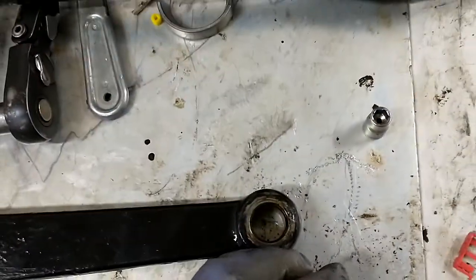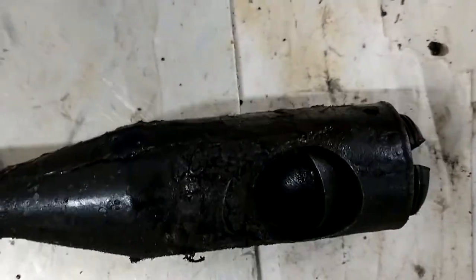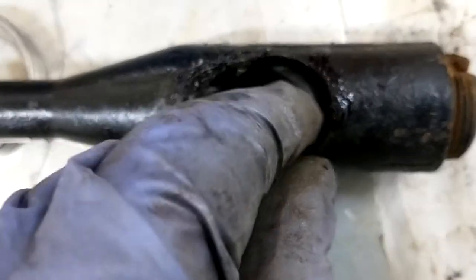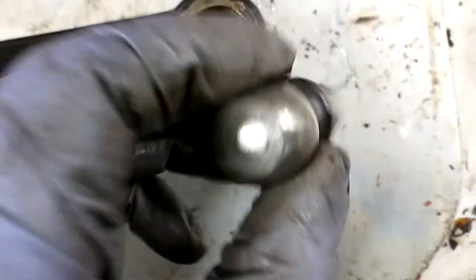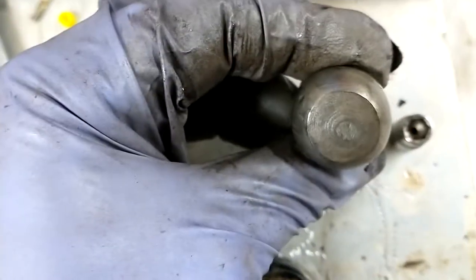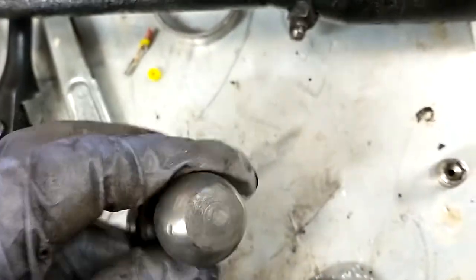I was reading articles on the Stovebolt site about these trucks, and they still sell rebuild kits for the drag link. I bought the rebuild kit — it includes new springs, new cups, washers, and things like that, which helped. But again, if this ball is out of round, when you go to tighten it up you may get it nice and snug, but then when you go to steer it, it's going to either loosen up or get sticky depending on where you hit the high and low spots.